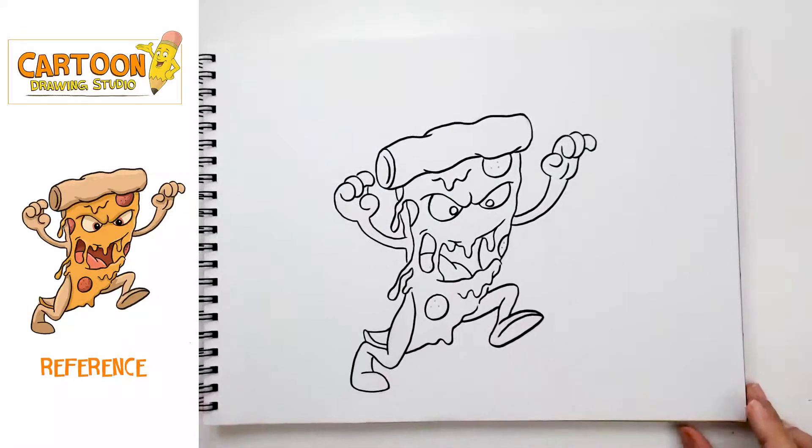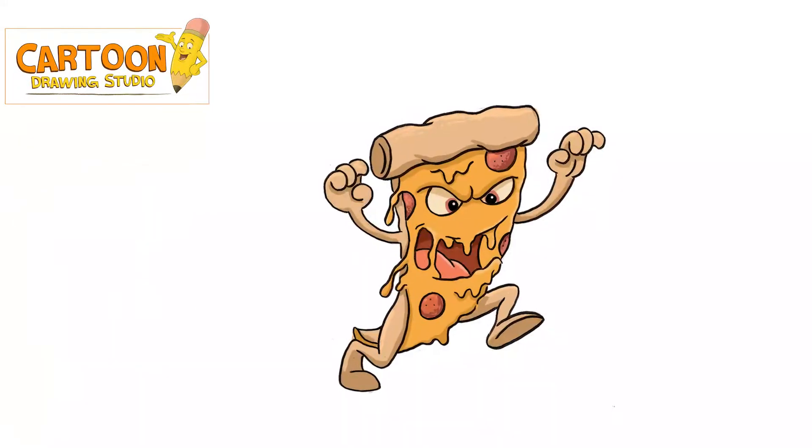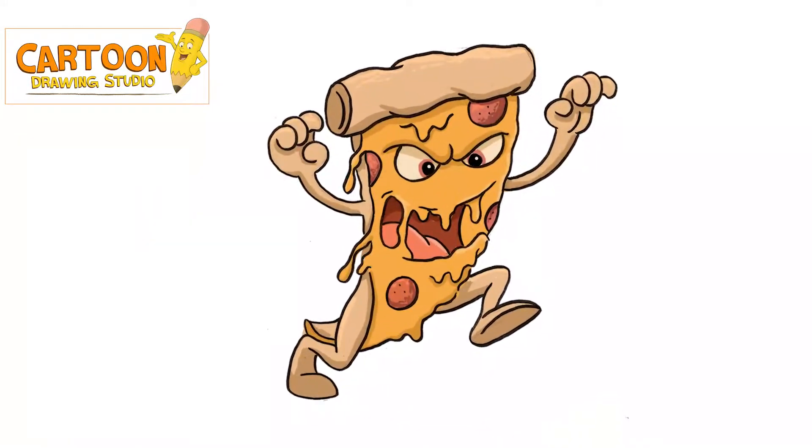Here's our final drawing and we're gonna add a little bit of color, and that's it. Let me know if there are any original characters you'd like to see me draw in the future in the comments section below. Don't forget to always have fun with your drawings and share your work on our social media pages. Okay guys, keep on drawing and thanks for watching!